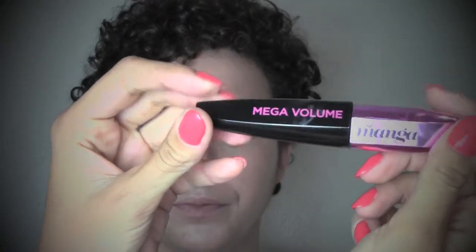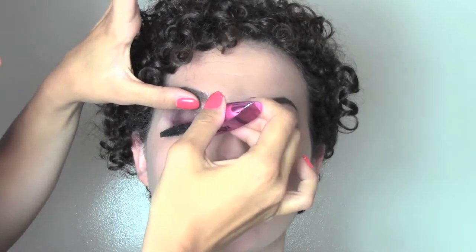For mascara I'm using the L'Oreal Miss Manga mascara to get very thick and full lashes, and I'm gonna apply it on the top and bottom lashes.